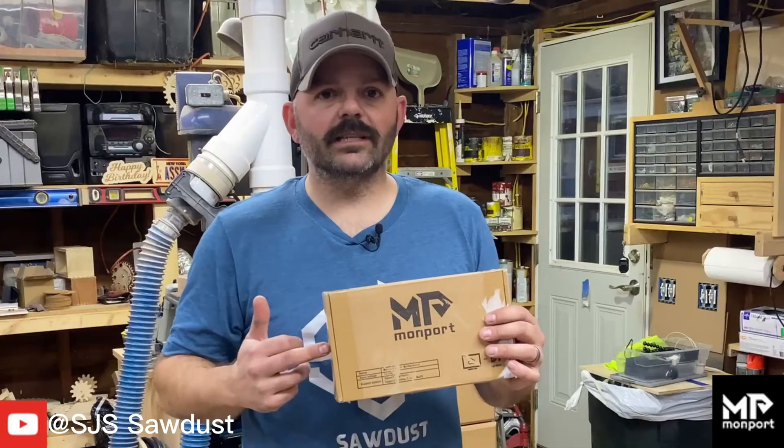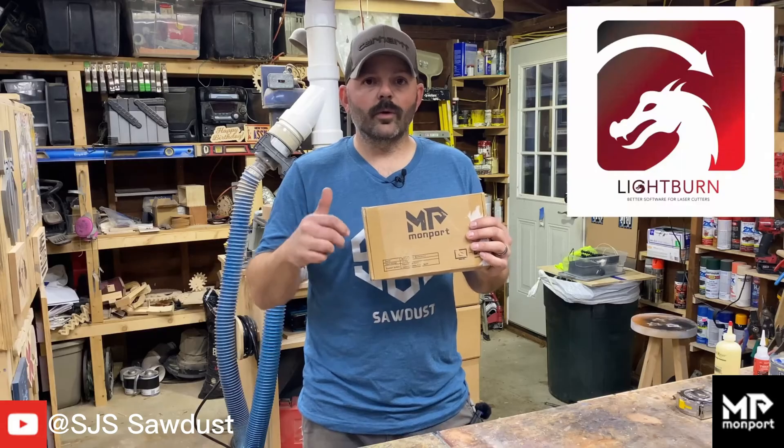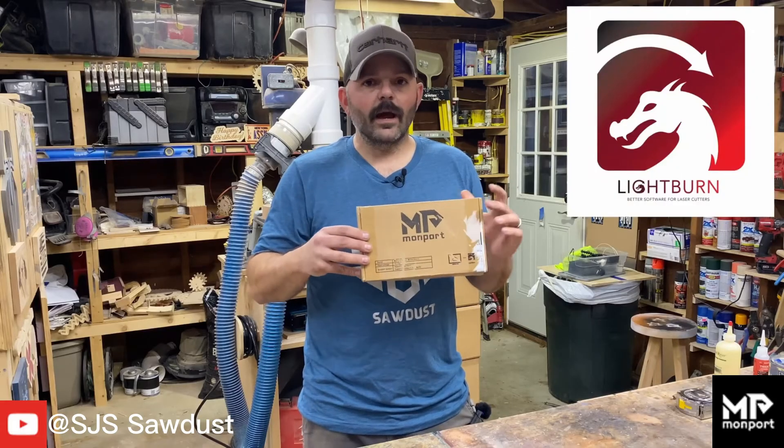So I went up to the mailbox today and this was inside. This is an upgraded controller so that I can run LightBurn with my K40 laser. Can't wait to get this installed.